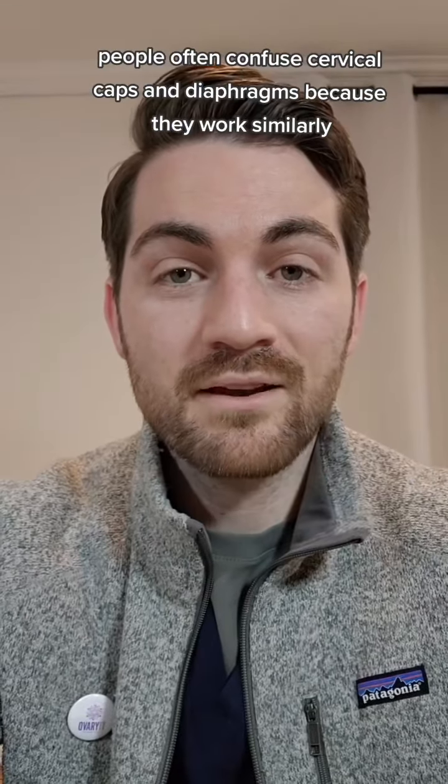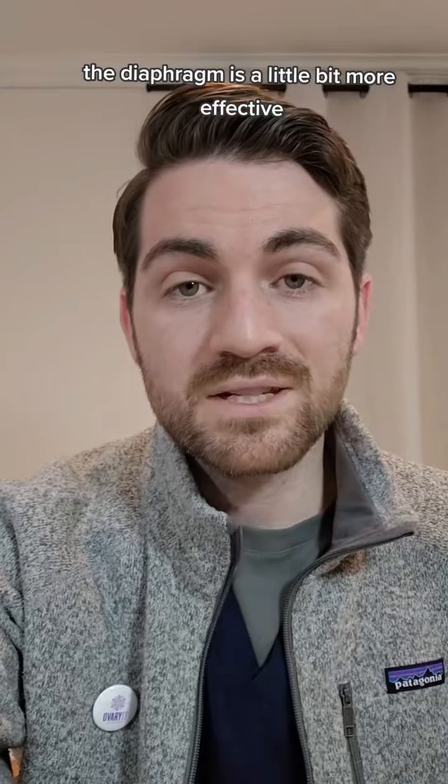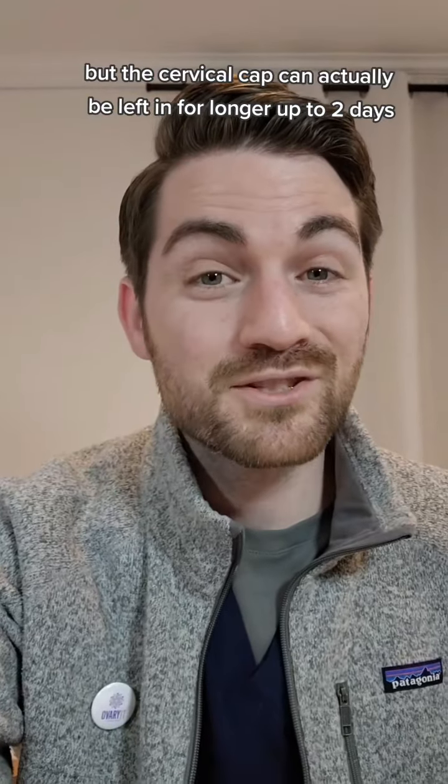People often confuse cervical caps and diaphragms because they work similarly, but they're actually quite a different shape. The diaphragm is a little bit more effective, but the cervical cap can actually be left in for longer — up to two days.